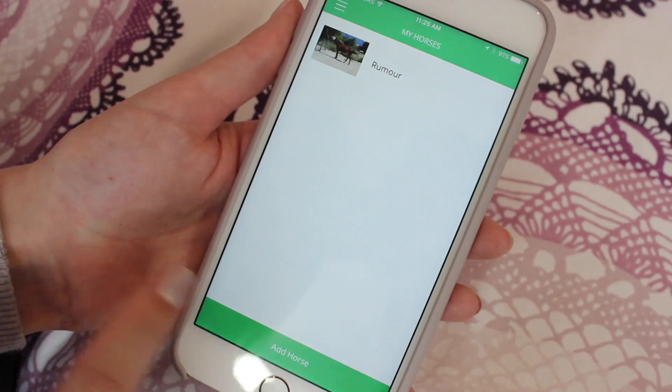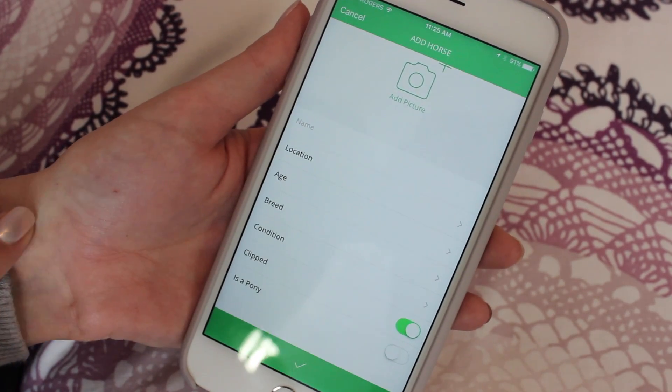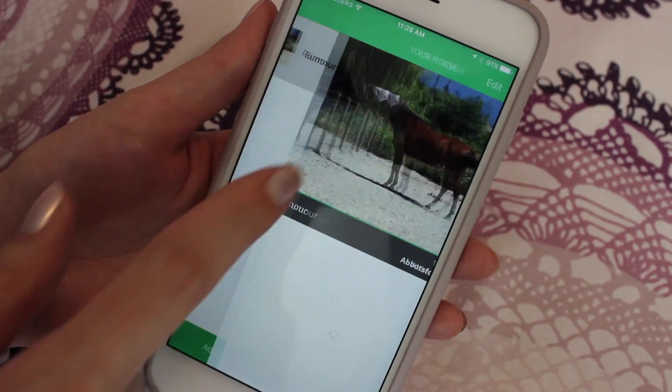Before we show you the blankets, we just wanted to mention this really cool app that you can get on your iPhone. It's called the Horseware Turnout Guide and it's free. You basically put in all of your horse's information — your location where you live, your horse's age, breed, their body condition, and if they're clipped — and it tells you what type of blanket your horse should be wearing.